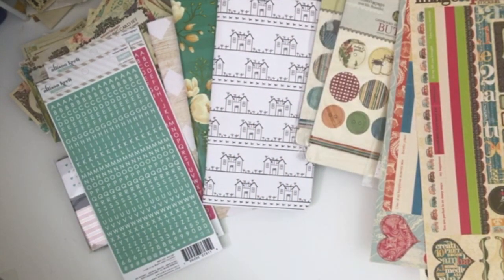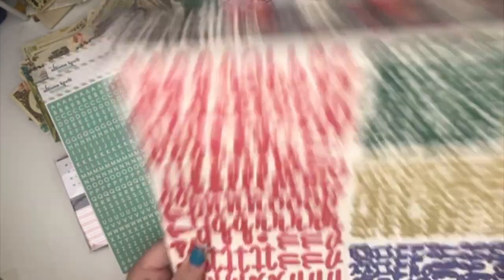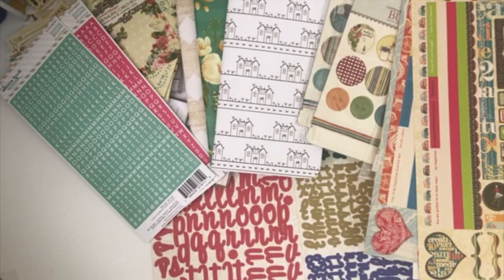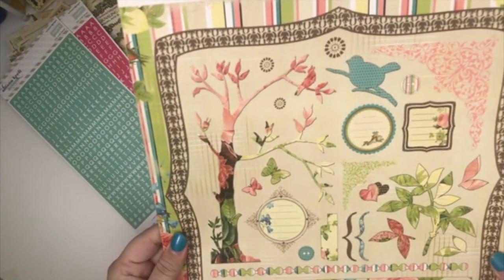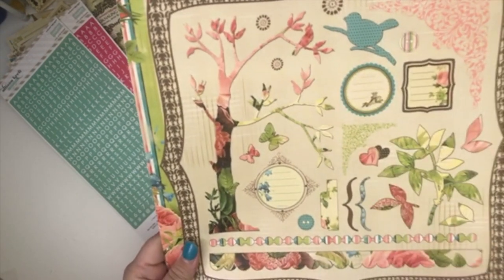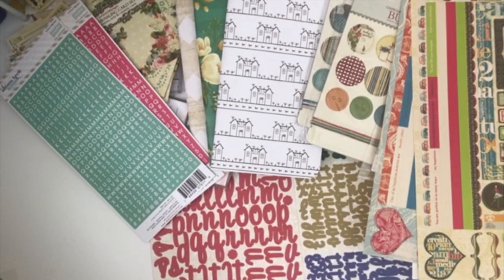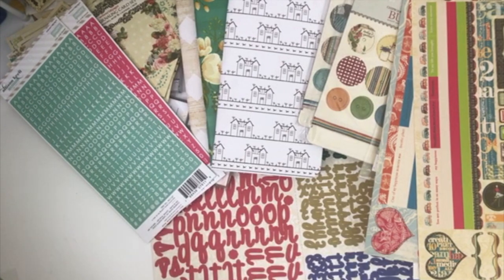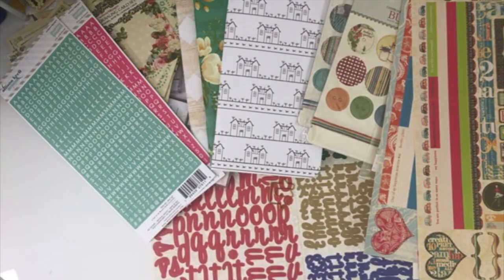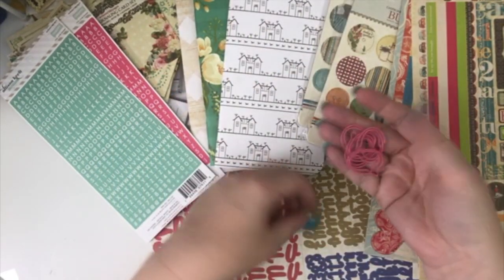Okay, and then it's got quite a bit of 12 by 12 stuff in here. There is a big huge thing of letter stickers — I can never have too many letter stickers. And then there's another 12 by 12 sticker page — that's really cute, I like that. That would probably go really well with the new collection that Cheaply Chic is bringing out. And I found the other set that went with those little paper clips with the houses and the little quotation marks.